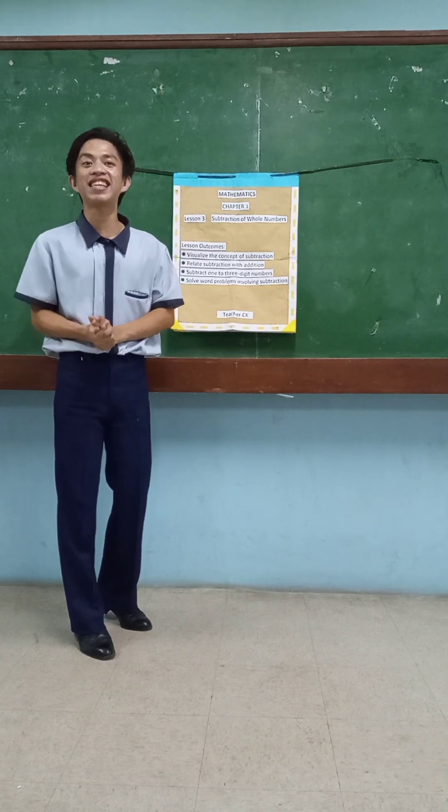Okay? Are you ready? So I want all of you to stand up because we will be singing and dancing the Chikading song.